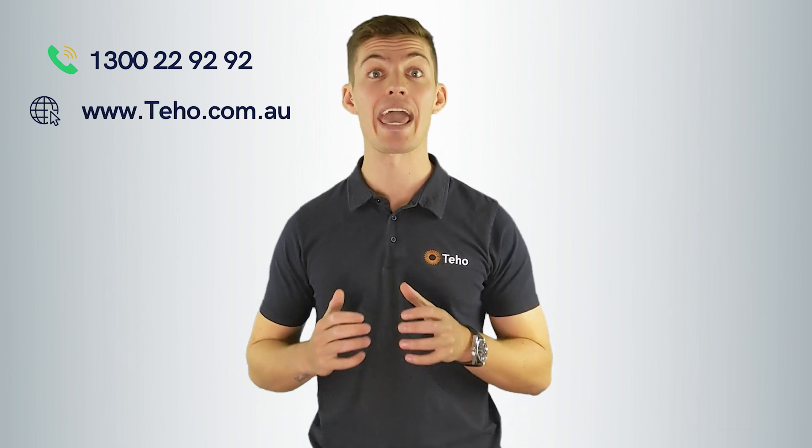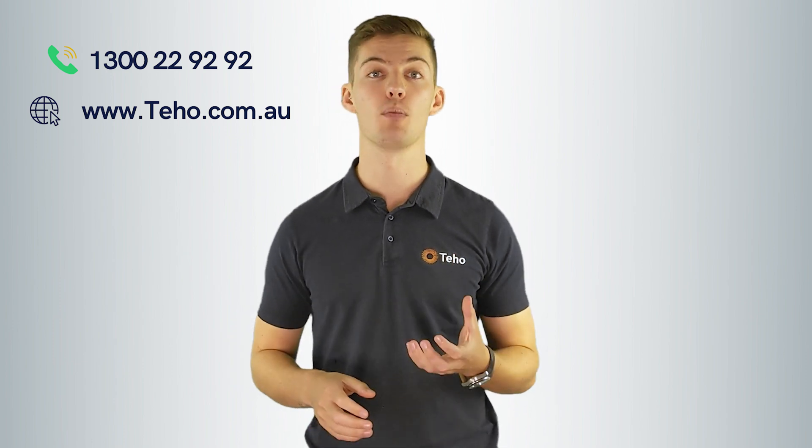Give us a call on 1300 22 92 92 or check out our website at www.teho.com.au. I'm Jonathan Green — thanks for watching.